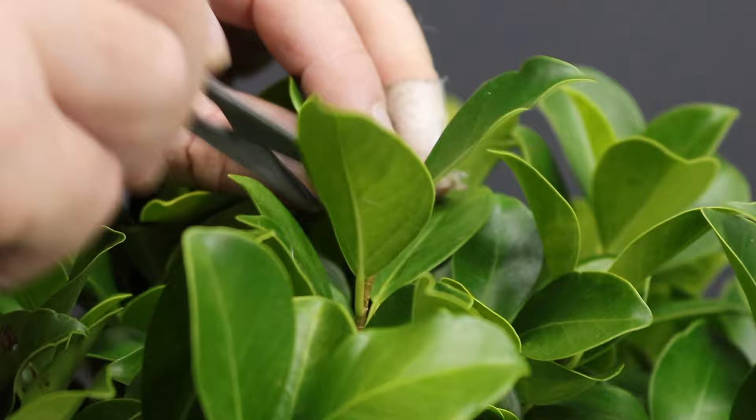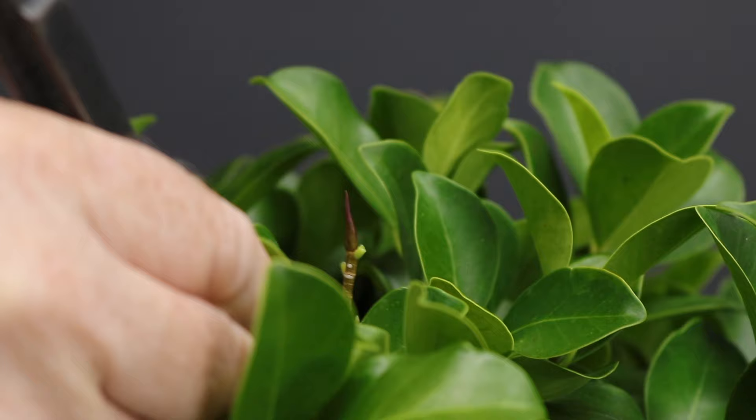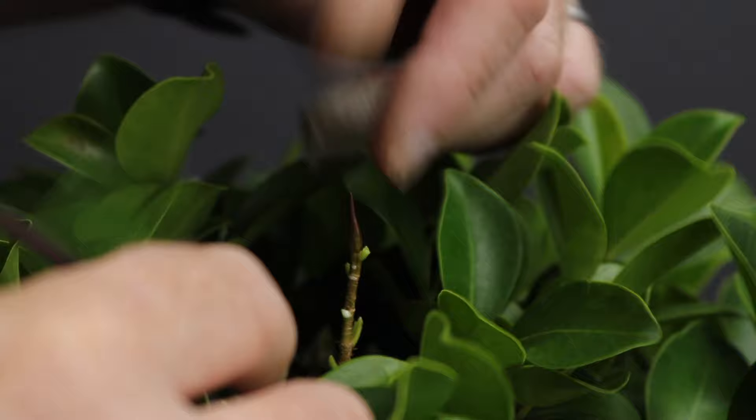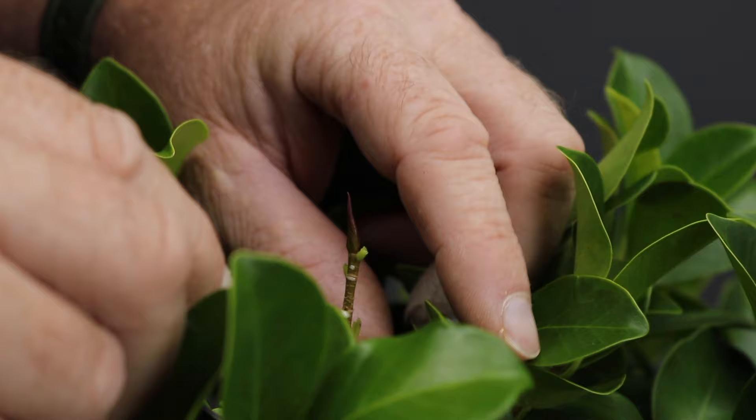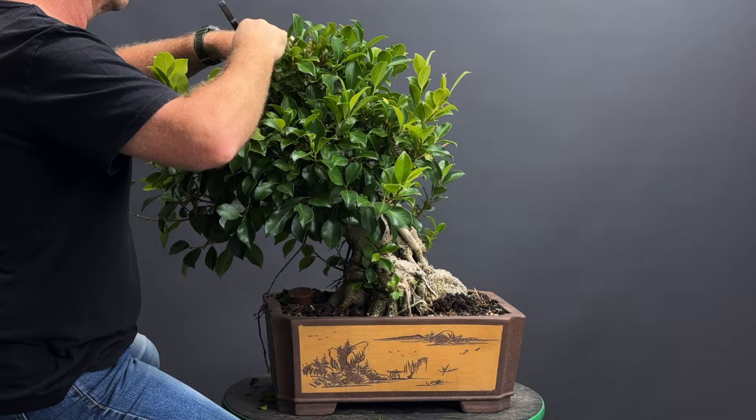The first step in improving the structure of the tree is to be able to see the structure, and so I need to cut off all the leaves. For that purpose I'm going to be using a pair of defoliation shears. The timing of this work is the late summer period in South Africa where I live, taking advantage of the warmth that remains and the continuous growth of the species during this period going into the early part of autumn.